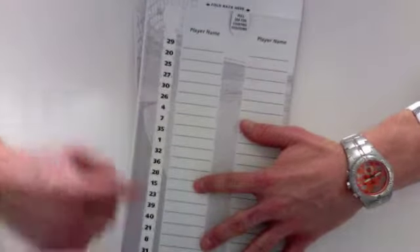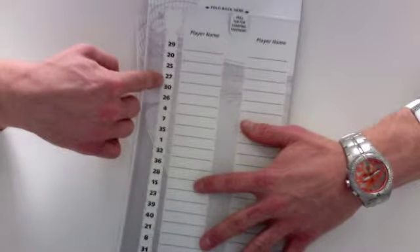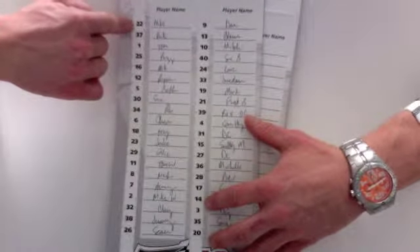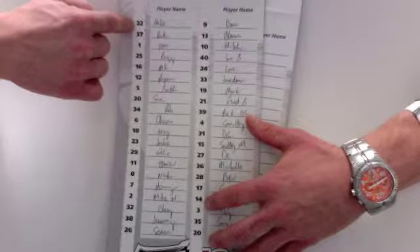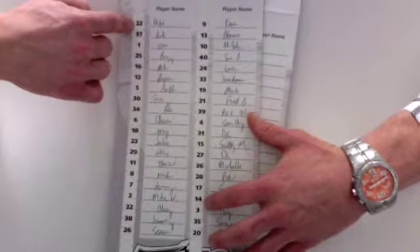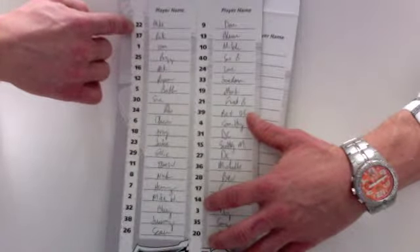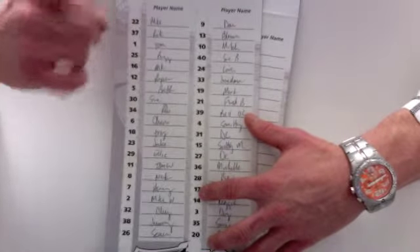This will expose all of the playing numbers and the starting positions for each person. For instance, if this first person, Mike, has a 22 next to his name, he's going to get starting position number 22. He then needs to find out what driver for the race that day is starting in the 22nd position — that's his racer. Should that driver come in first place today, Mike's the winner.